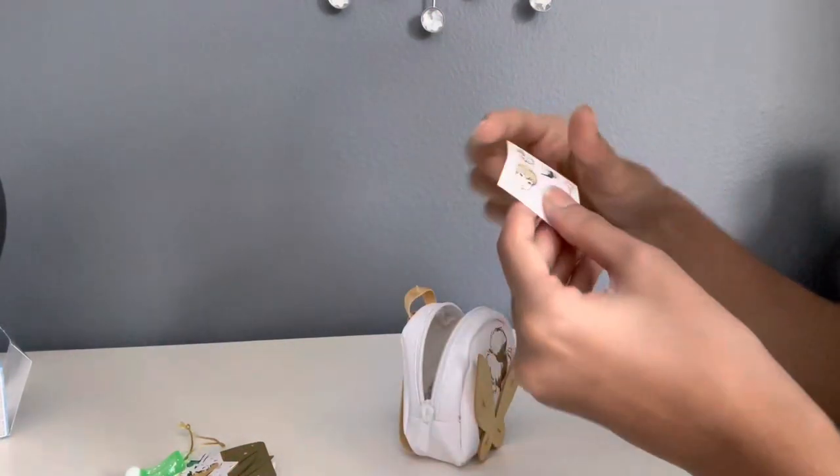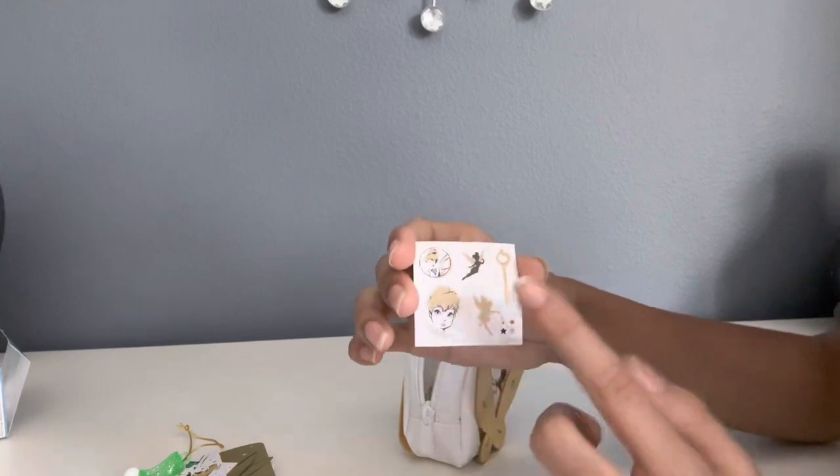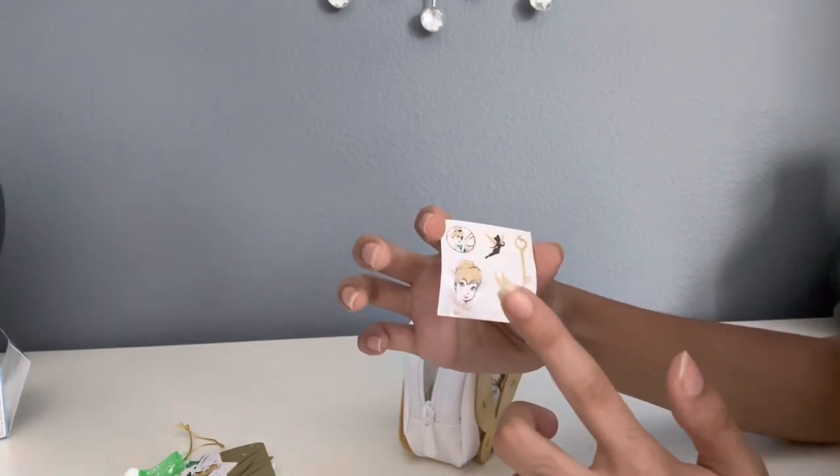Then there's some stickers. There's a key, Tinkerbell, Tinkerbell, Tinkerbell, and Tinkerbell.